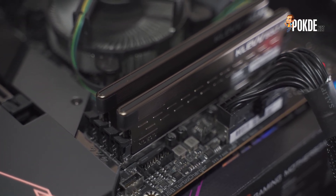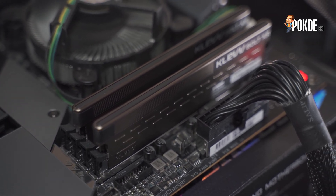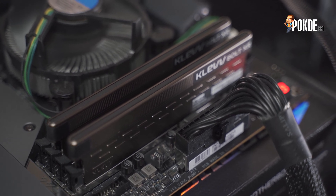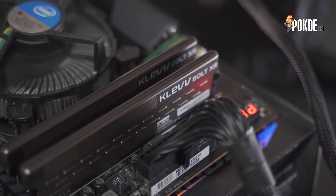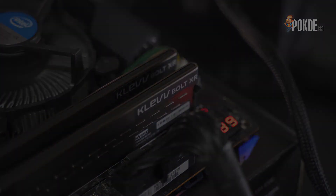And that's it for our review of the Clef Boat XR 3600MHz CL18. It's pretty affordable, lets you do some overclocking without any effort, and looks pretty great too. Do let us know what you think of the Clef Boat XR down in the comments, and if you like this video, feel free to give it a thumbs up. As usual, if you haven't already, make sure to subscribe to our channel for more content like this, follow us on Instagram and like our Facebook page. I'm Winston Chan from port.net and I will see you guys in the next video.